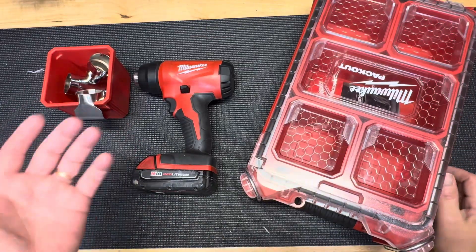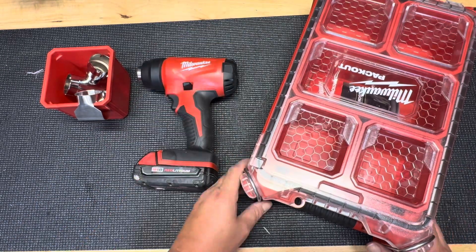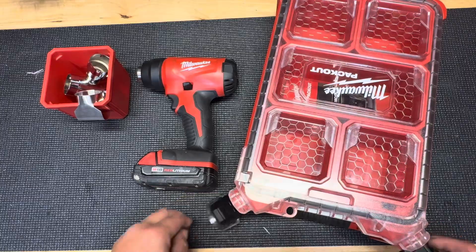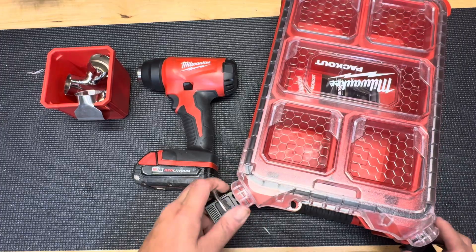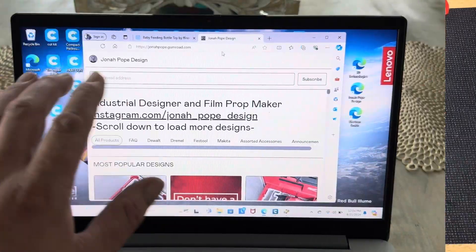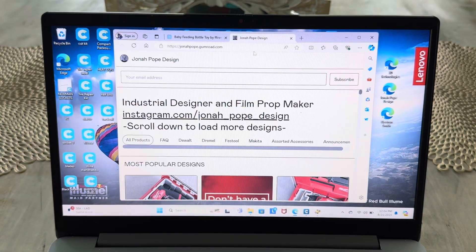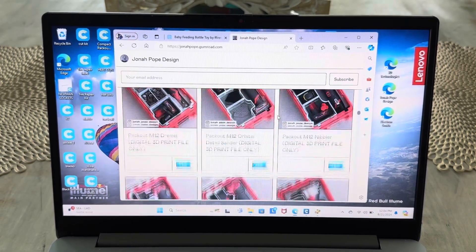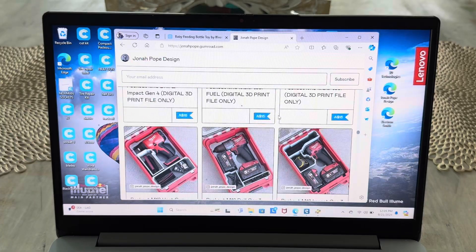First things first, you've got to choose what tool you want. On this specific one, I'm going to use the M18 heat gun and I want to put it in my five compartment organizer. This is part number 48228435 — it's a compacted, deeper one. So now I'm going to go on the internet and download the file. I go to the John Pope Designs website, it's johnpope.gumroad.com, and I scroll down until I find the design I want, which is the M18 heat gun, right here.